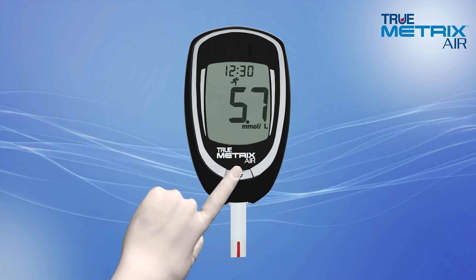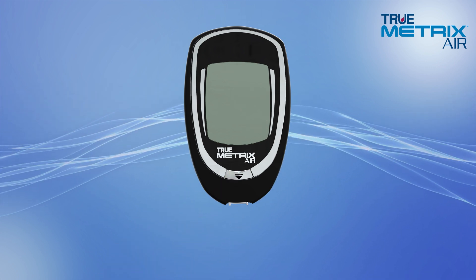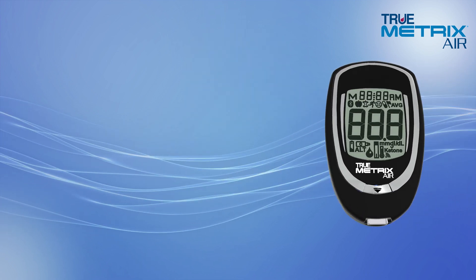Afterwards, hold your meter with the test strip pointing down and press the strip release button to discard the test strip. The meter automatically turns off. That is it. You have just completed a blood glucose test.